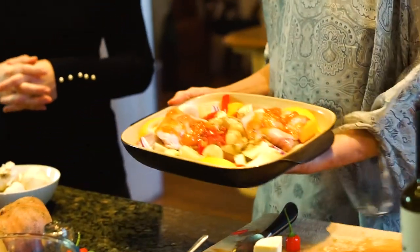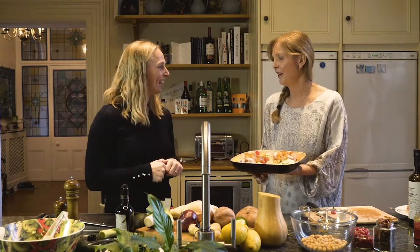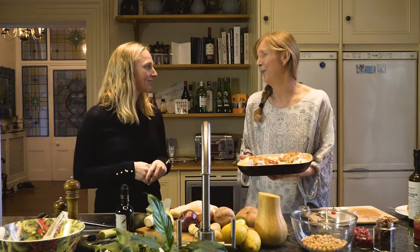It's ready to go — see how quick that was? Magic. We're going to put that in the oven and we're off for a workout. We've got 30 to 40 minutes at about 190 degrees.